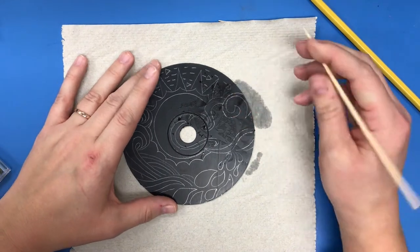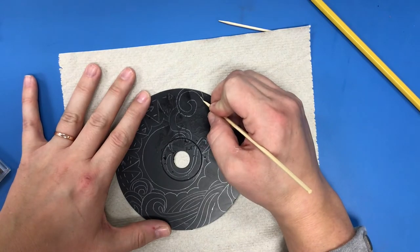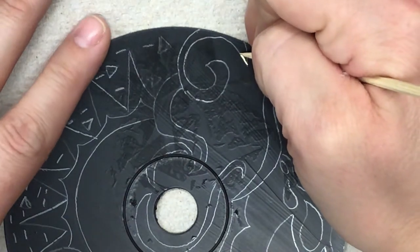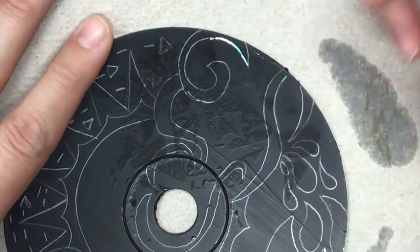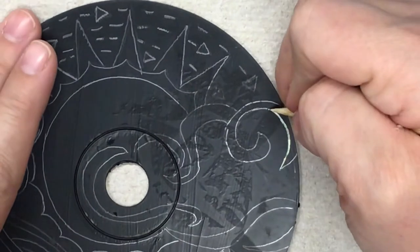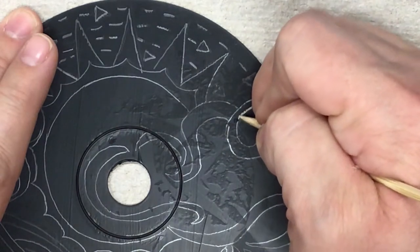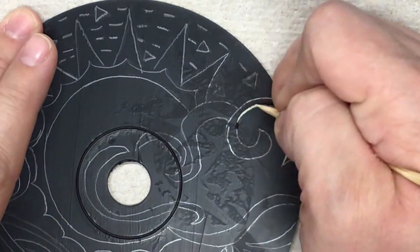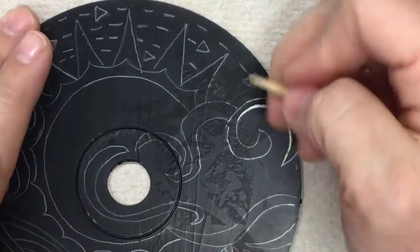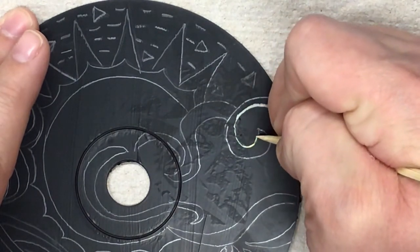Now I'm going to start with my skewer — I usually use the skewer for the big lines. I'm going to start by just outlining, taking it and going right along the line. You're going to notice it makes a little bit of a sound. Some students really hate that sound, so you're welcome to listen to music while you do this. You want to go slow because you don't have the paint to fix this at home, so make sure your movements are very intentional.